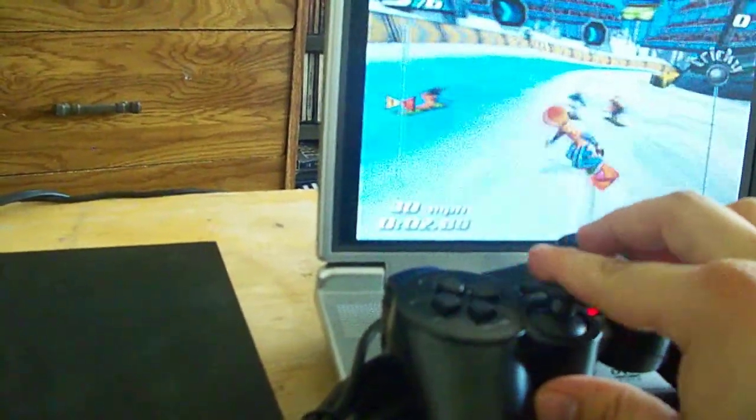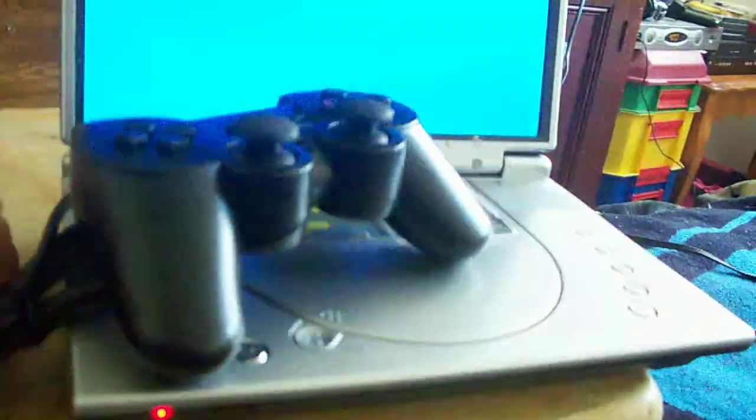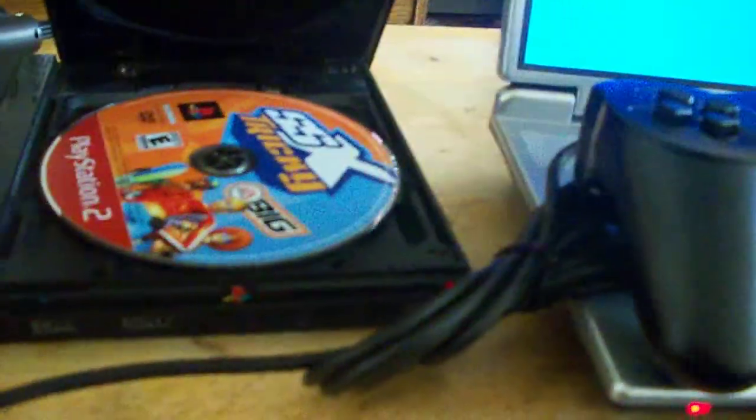You can see the controller works just fine. I'm going to test out one more game. It's the analog controller — you saw that it does vibrate. It's vibrating on my TV.